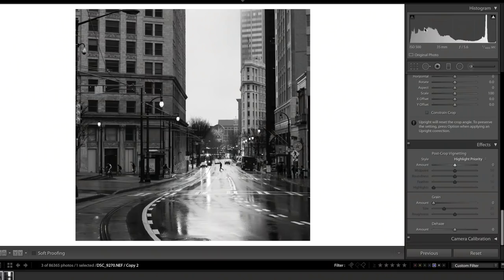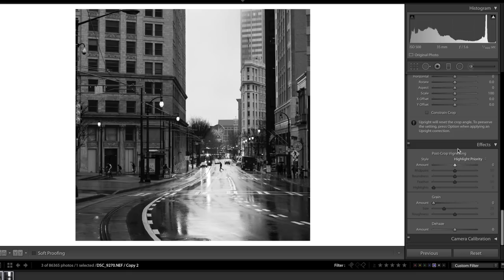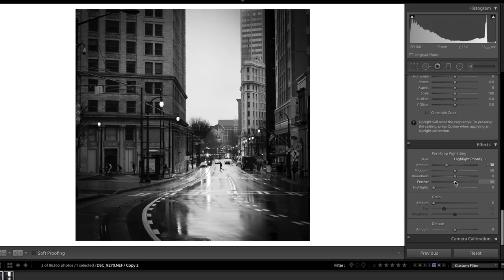First, we're going to increase our vignetting — I'm going to bring this to around negative 40 and add a little feather. The obvious reason for increasing the vignetting is to bring the viewer's eye toward the center of the image. This is where the light is and where our subject is, so darkening the corners draws your eyes right to the middle.